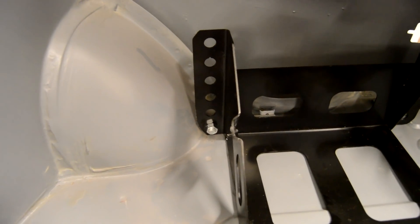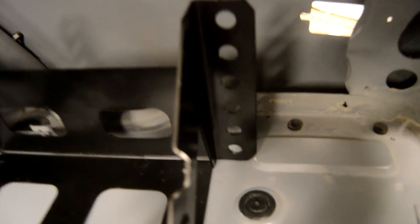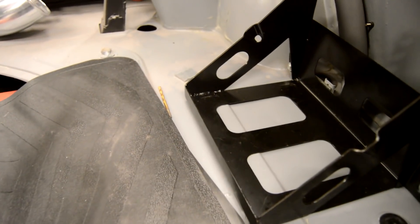I've got this side mounted in and now I just need to drill holes into this bracket here — mark and drill holes there — and then we'll have the back mounted in and weld the tabs on.